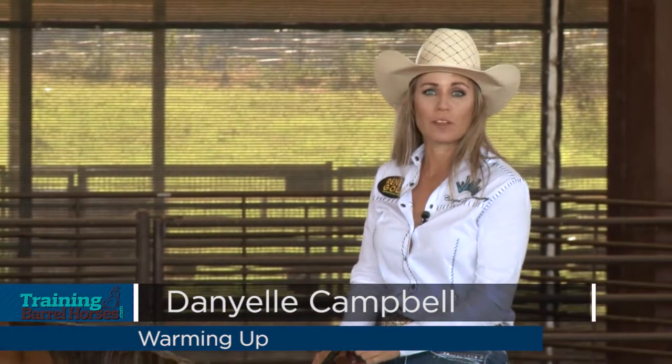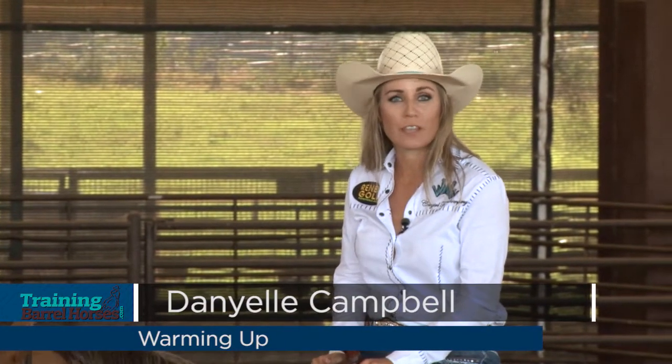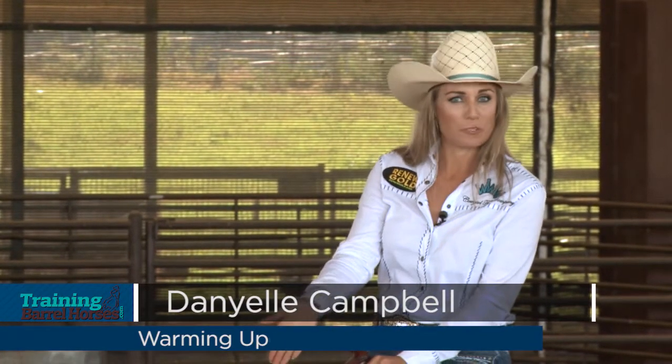Hi, I'm Danielle Campbell and I'm here at Busby Ranch Quarter Horses in Millsap, Texas. This is my demo horse Repeat.